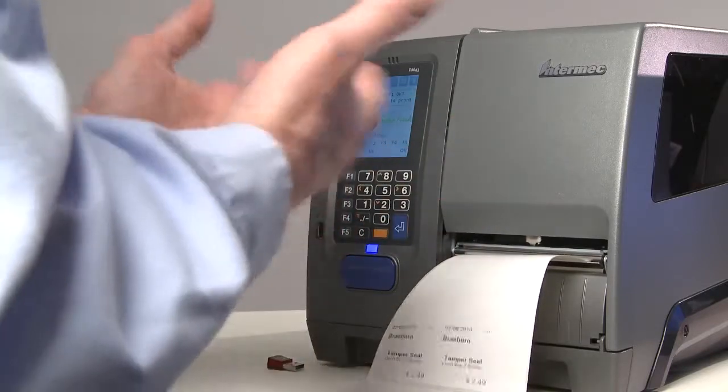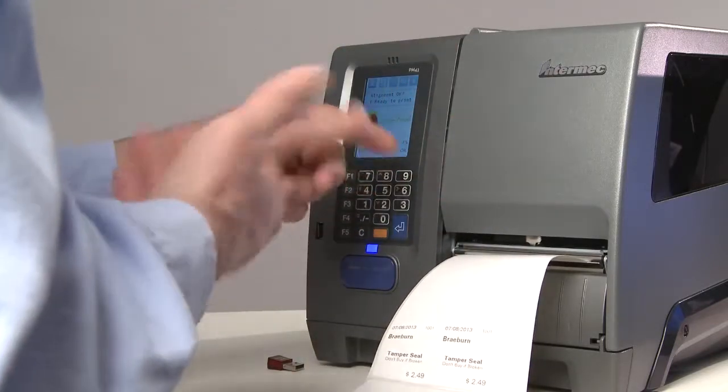Five labels print to check alignment. Once I know that's OK, I press OK to print the rest of the batch.